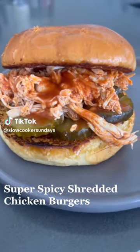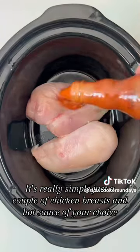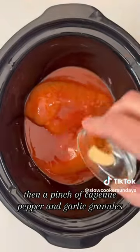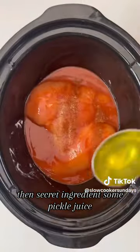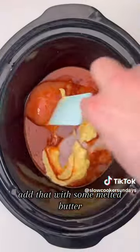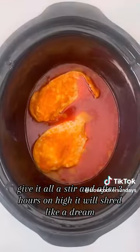How about this super spicy shredded chicken burger? It's really simple — just a couple of chicken breasts and hot sauce of your choice. I use Frank's, then a pinch of cayenne pepper and garlic granules, then the secret ingredient: some pickle juice. Add that with some melted butter, give it all a stir, and after three hours on high it will shred like a dream.